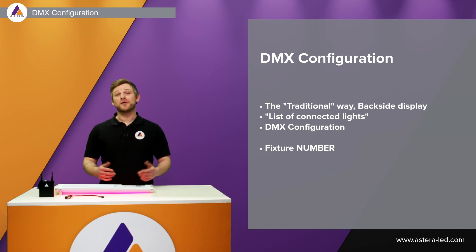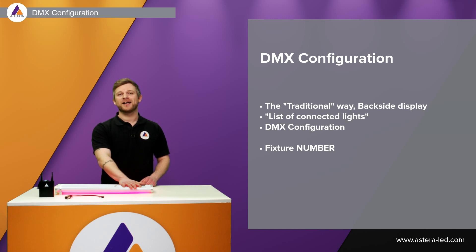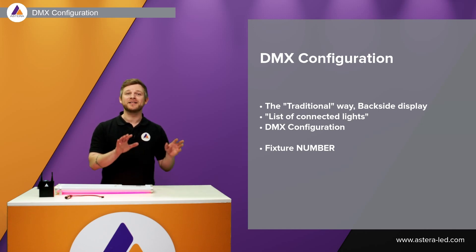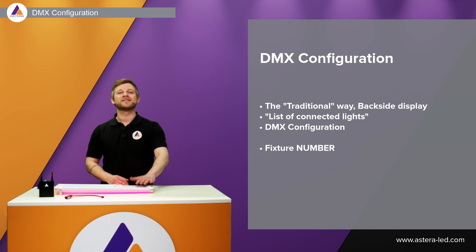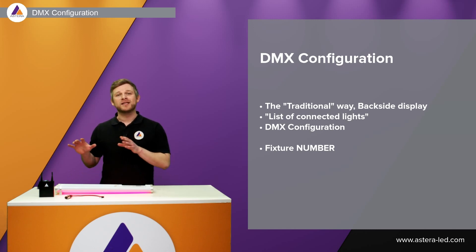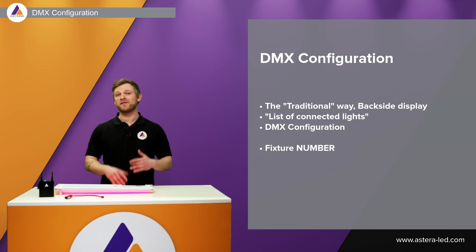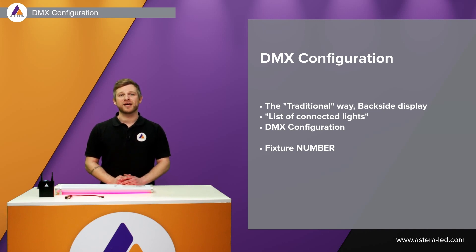There are different ways to configure DMX. The traditional way is from the backside display — find the profile, set the DMX address, maybe a fixture number, set all the parameters. From the app there are two ways: through the list of connected lights, or with the DMX configurator. Both methods have their own advantages, which we'll cover in a few seconds.